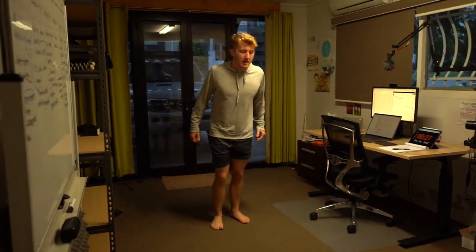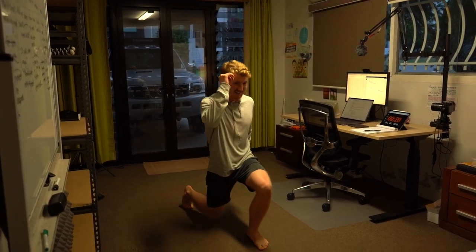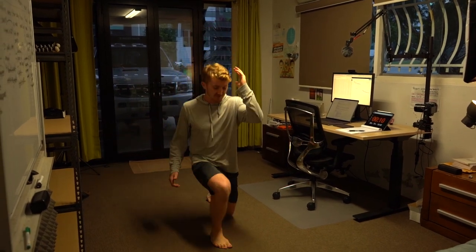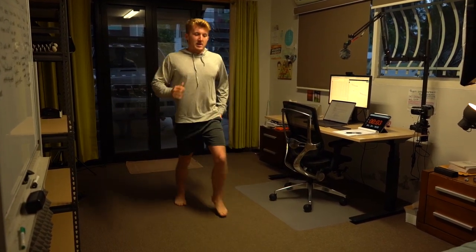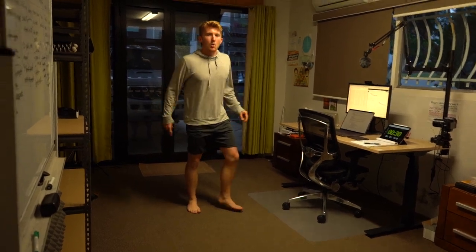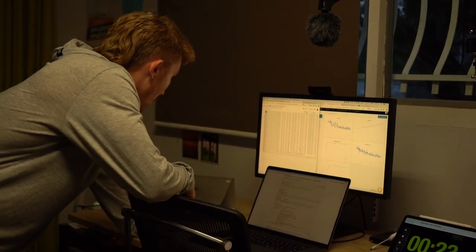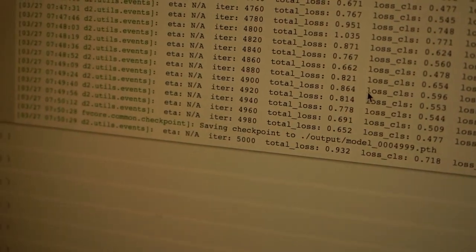We'll come back to that in a second. We have lunges — we're going to alternate right, left. How's the model doing? We're nearly at 5,000 iterations and it's just saved a checkpoint — every 5,000 iterations we save a checkpoint. Loss curve still going down, average precision still going up — tick tick.